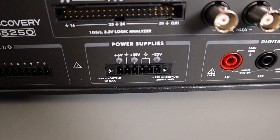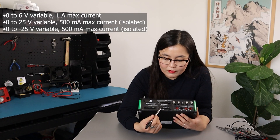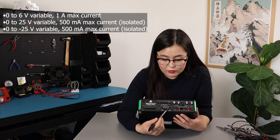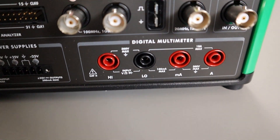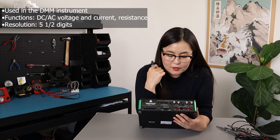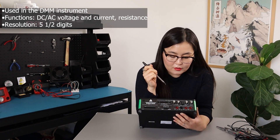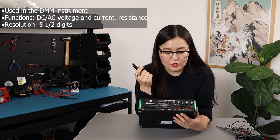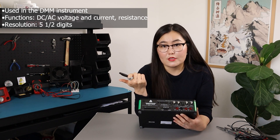Next to the digital I/O, you have a power supply which can provide 6 volts or plus/minus 25 volts. And lastly, finishing off this row, there's a digital multimeter with a resolution of 5.5 digits that can be used to measure AC and DC voltage and current, as well as resistance values.